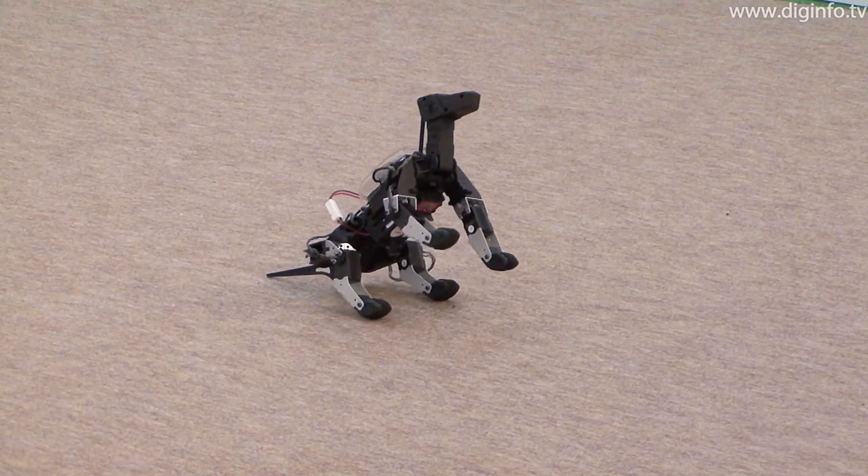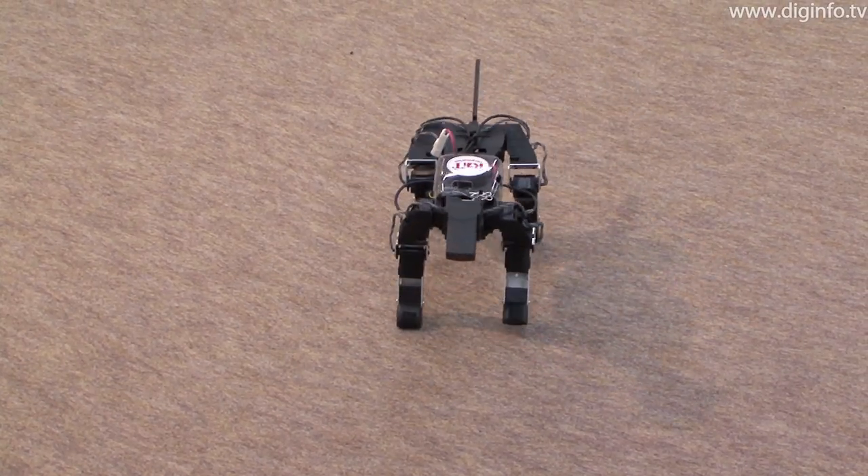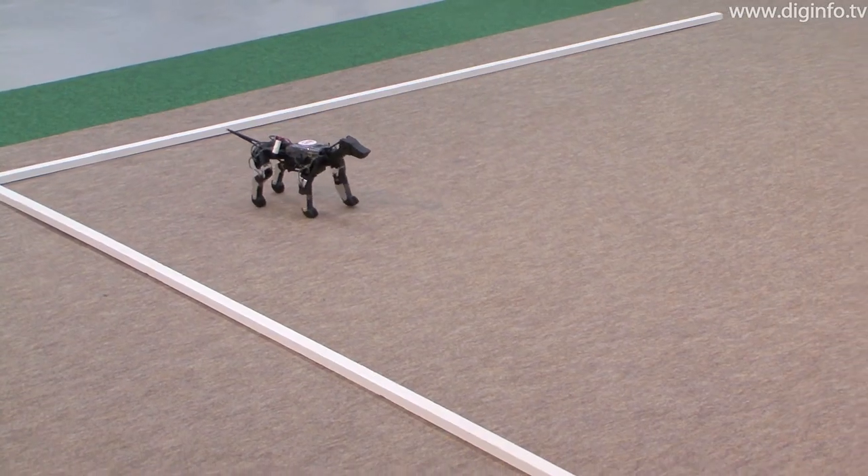G-Dog is available as an assembly kit and as a finished product, priced at 69,500 yen and 70,500 yen respectively.